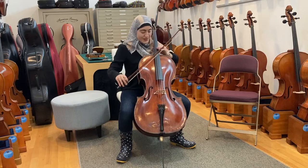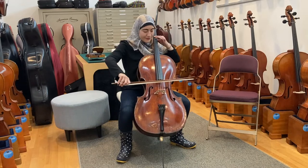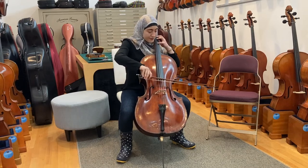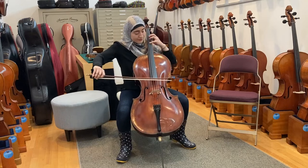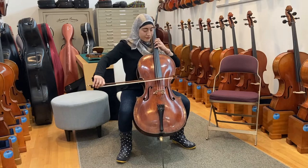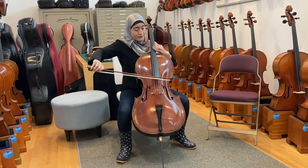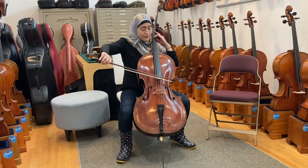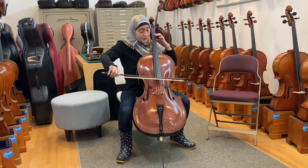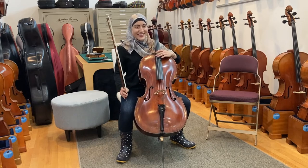...but not muddy at all. It's gorgeous. A responsive C string. That was so pretty.